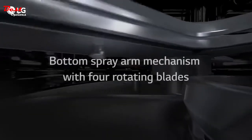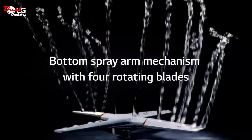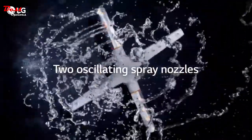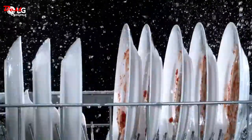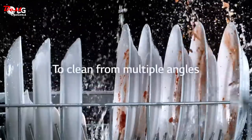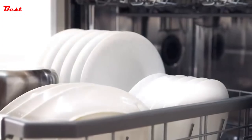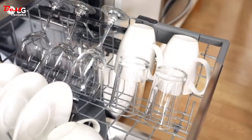The Quad Wash arm has four rotating blades, two of which have oscillating spray nozzles to deliver jets of water from multiple angles for sparkling results every time. LG Quad Wash.